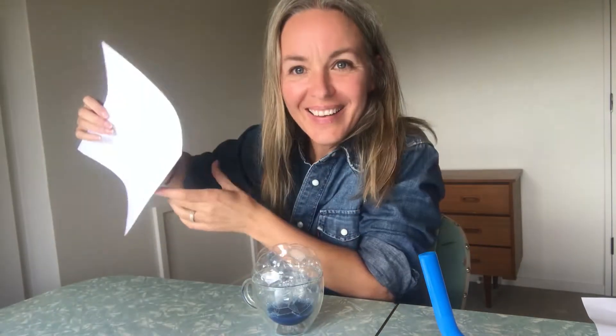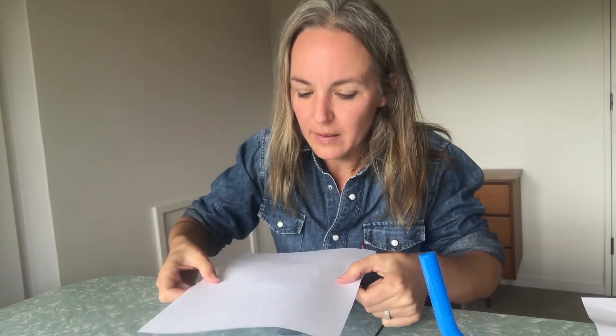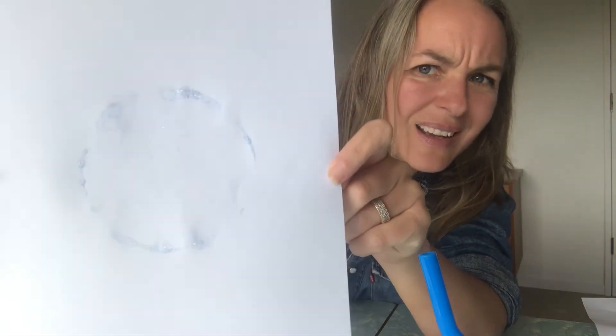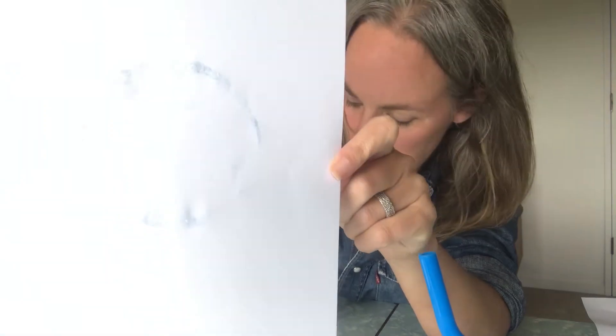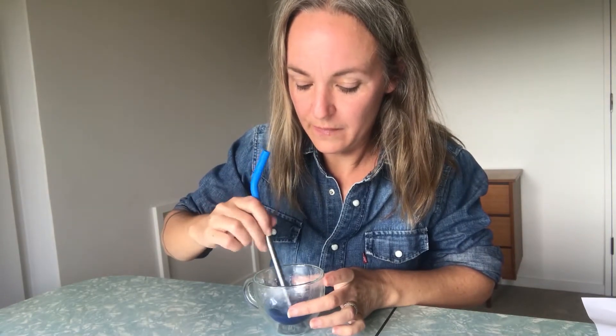Here we go. I get my paper and I just put it on top. Now that flattens that big mountain of bubbles. We'll take it off — we've got a very faint ring there of bubbles. Can you see that? I want more than that to show. So I'm going to get my straw back, stir that up a bit more, and blow again — not suck, blow.